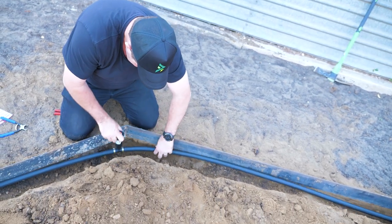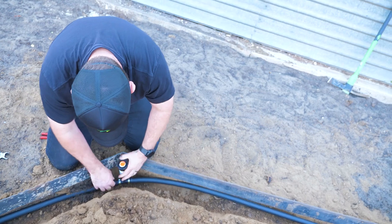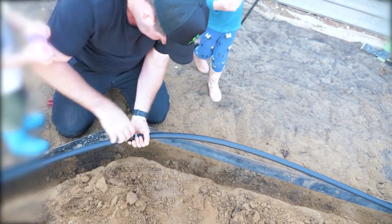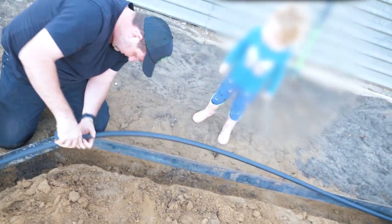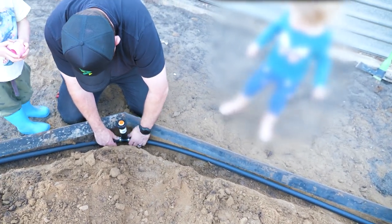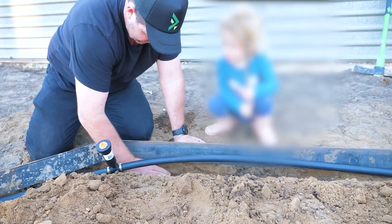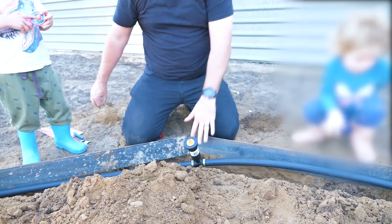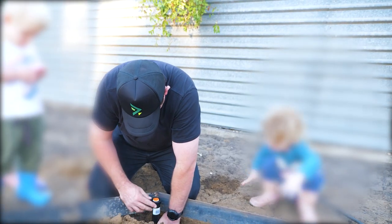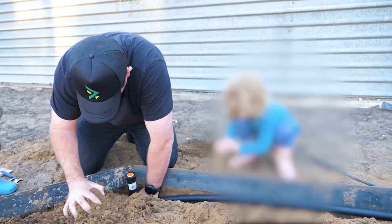What we've done here is dig where the sprinklers are going down quite deep, but the pipe doesn't have to be as deep as the sprinkler. We're aiming for about 10 to 12mm under the grade — just under that steel — and then just pack that in.